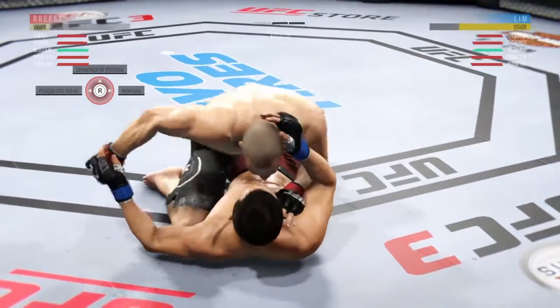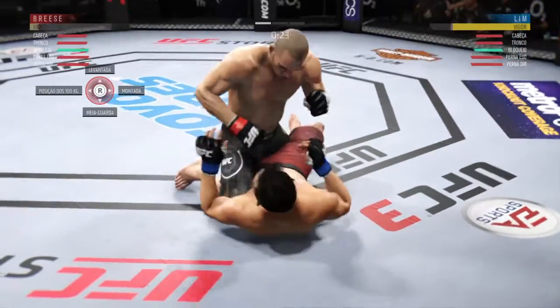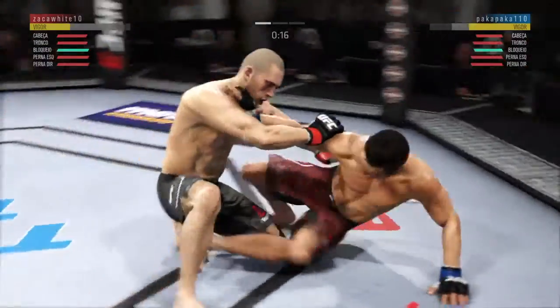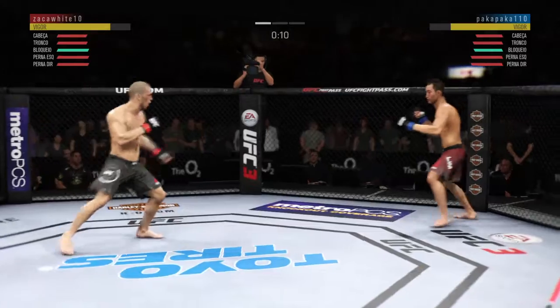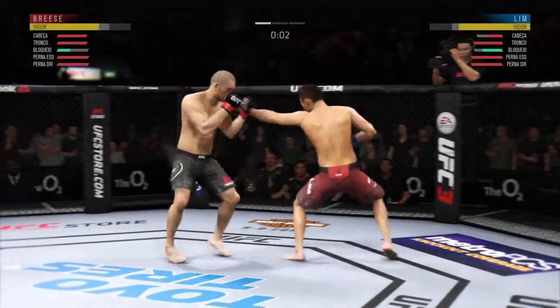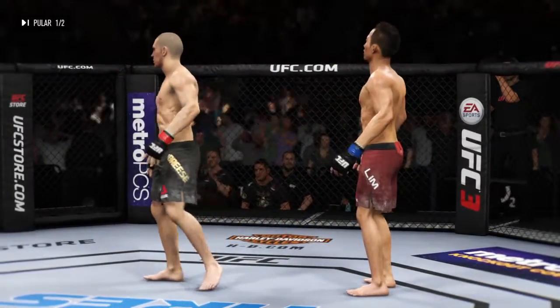30 seconds now to go in round one. Good shot to the body. Lim gets back up again. Just missed with that huge kick, and a nice jab. The horn sounds for the end of round one.